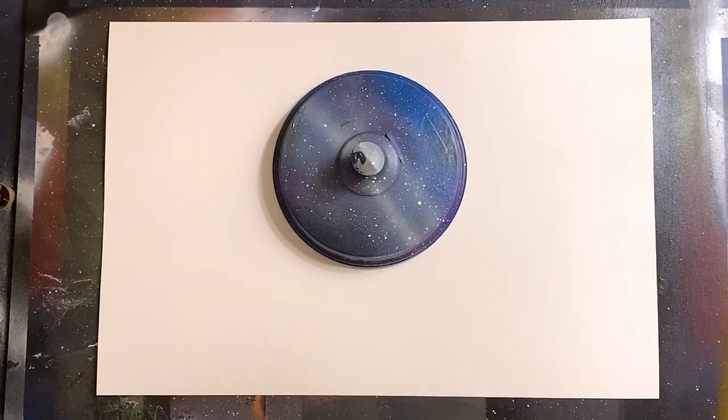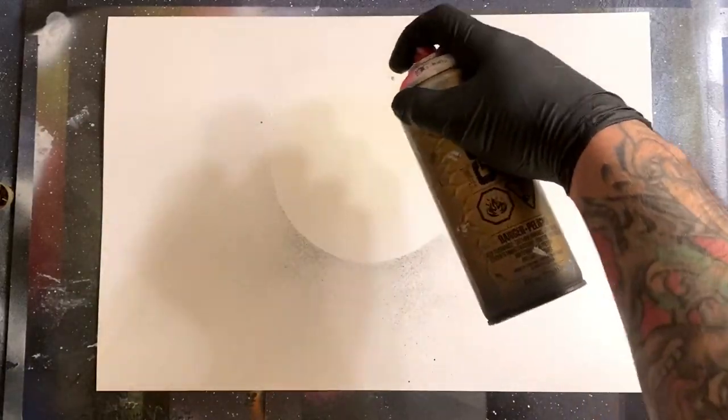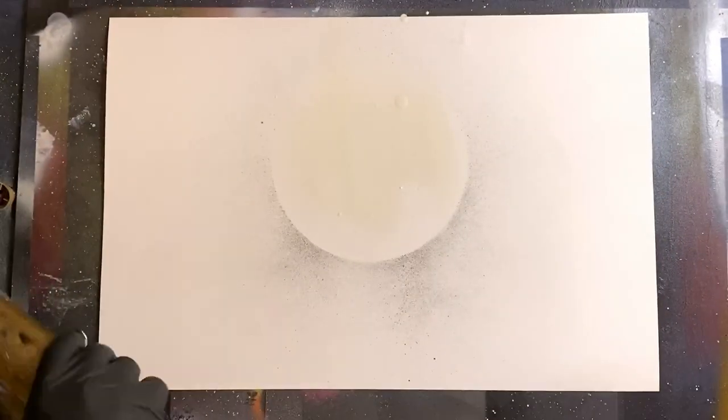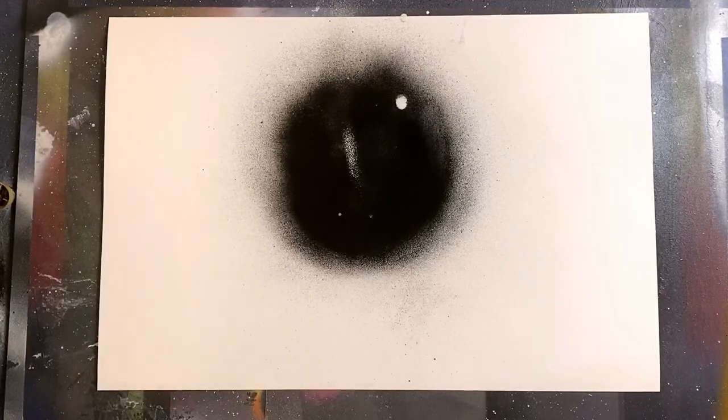For today's spray paint art theme we are going for a Christmas painting. Happy holidays to everybody watching, thanks so much for tuning in. It's been a phenomenal year for spray paint art on this channel.